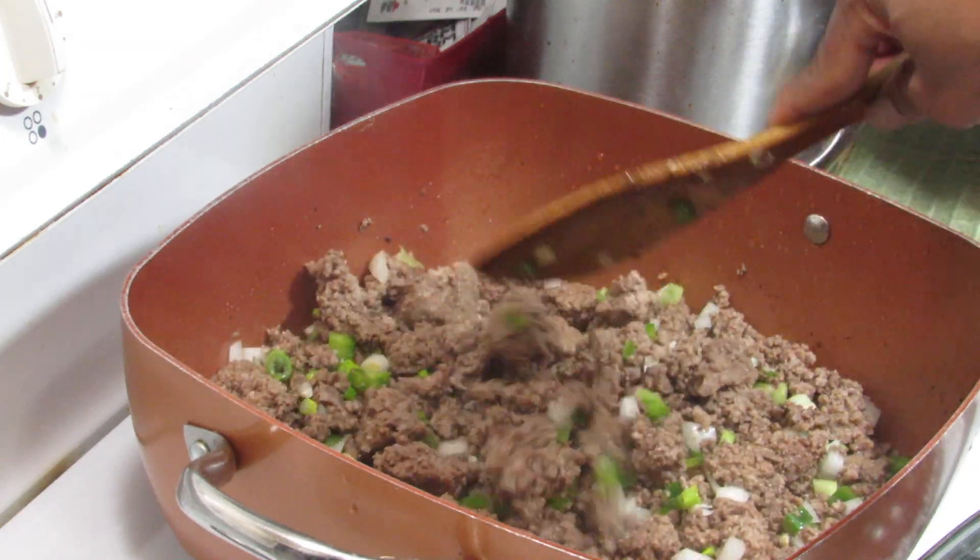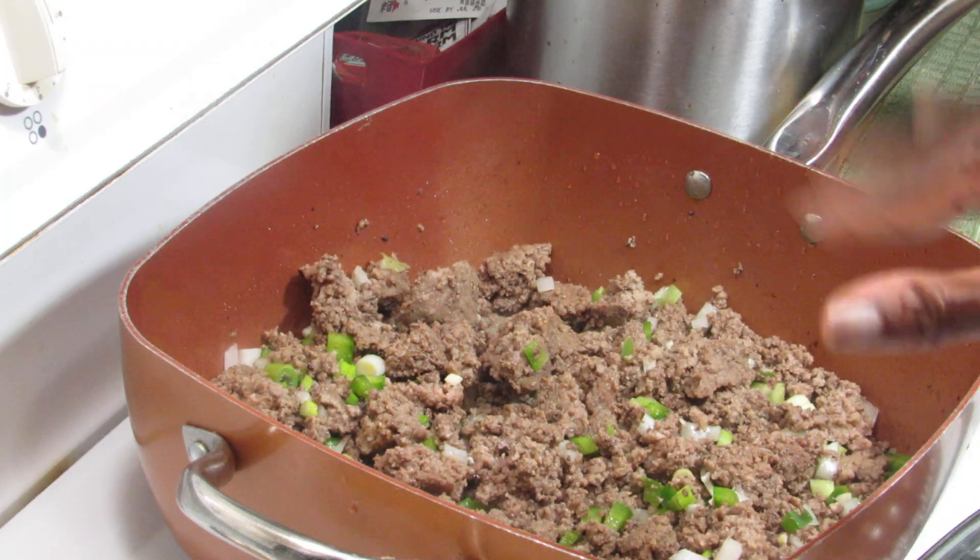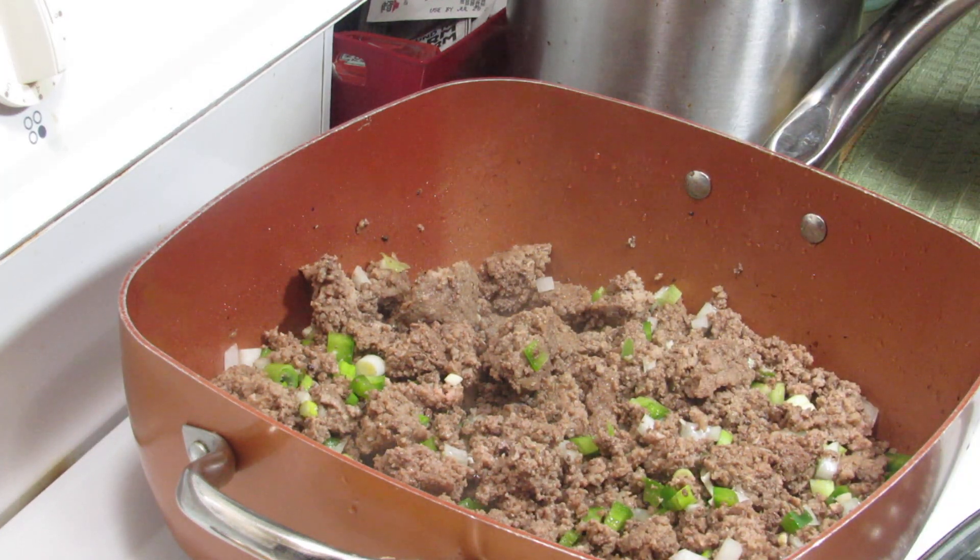All I'm gonna do here is cook this down for about five minutes to kind of get your vegetables married into your meat, and then I'll come back when I get ready to add everything to it.